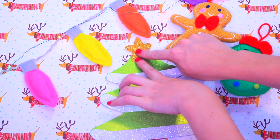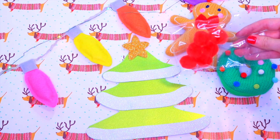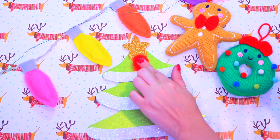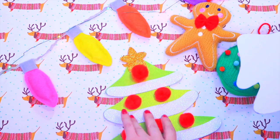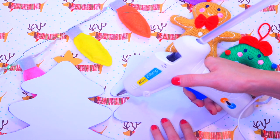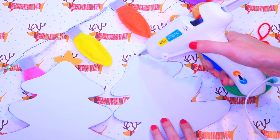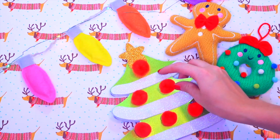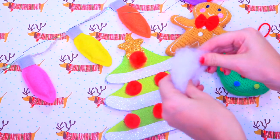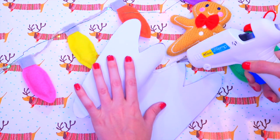Now get your star — we're going to glue only the two little feet on the bottom so it doesn't have a lot of glue. Then get your pom poms and we're going to glue them one by one. Now get the back of your tree; we're going to glue it in segments. I prefer in segments because it's better when we're going to put the filling inside. Add the filling, then do the same to the second part.